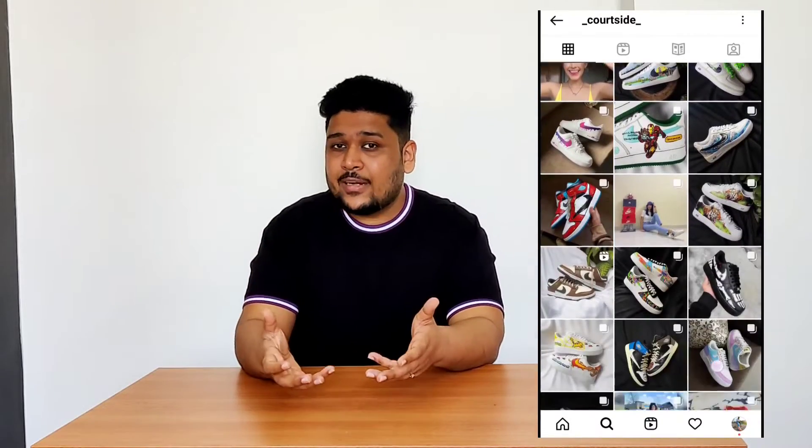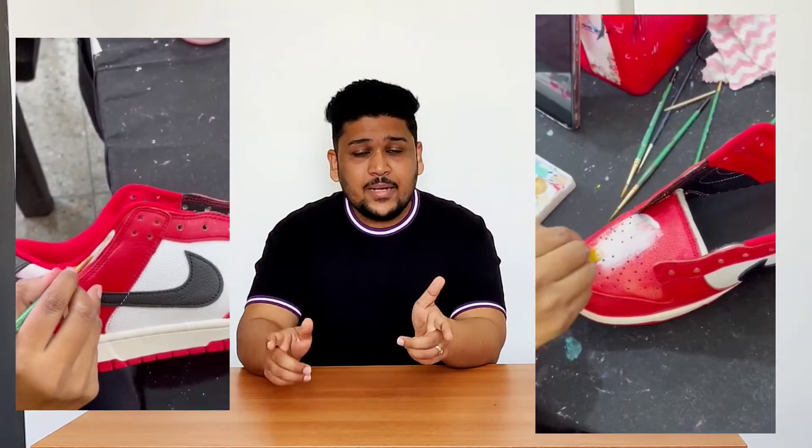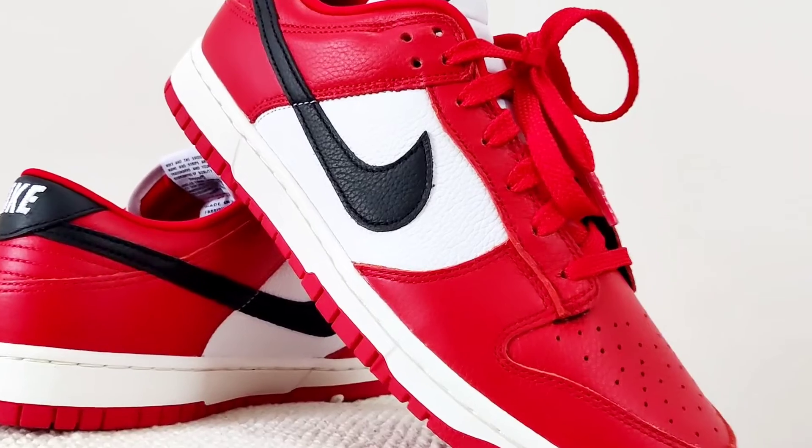When I got the sneakers, I contacted a customizer — their Instagram handle is underscore_quote_site_underscore. I told him what I wanted, he said it would be easy. I sent him the sneakers, it took about 10 days, and he gave them back with a complete Chicago look. But before I show you the finished sneakers, let me quickly show you how they looked before.